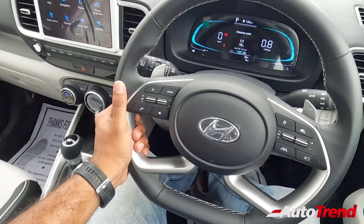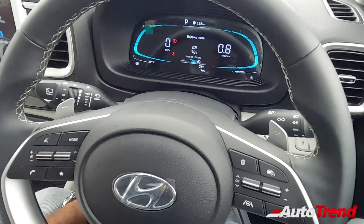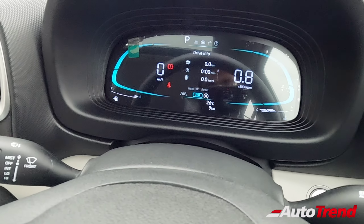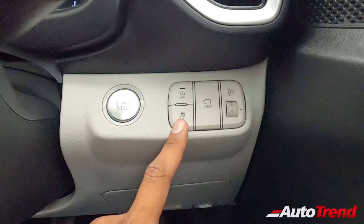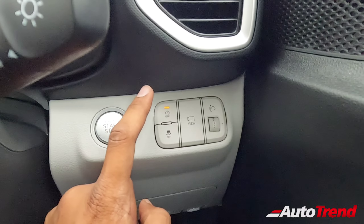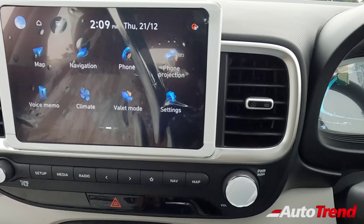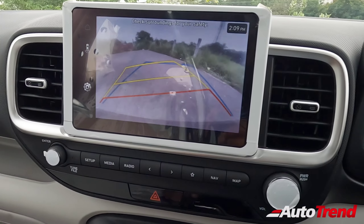The car features a leather-wrapped steering wheel, which is tilt adjustable only — no telescopic adjustment. Tyre pressure monitoring system is available as standard across all variants, as is ESP traction control, hill-hold assist, and engine idle start-stop. There is also a reverse parking camera of decent quality, but no 360-degree camera system.